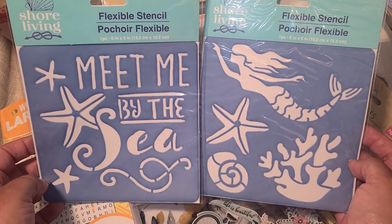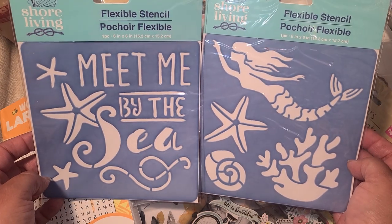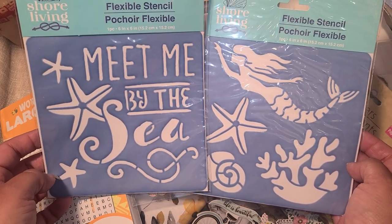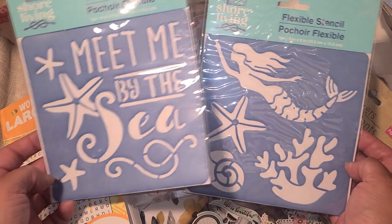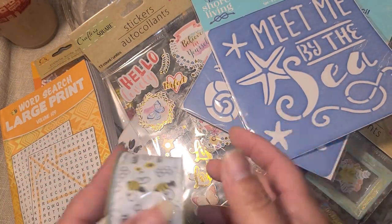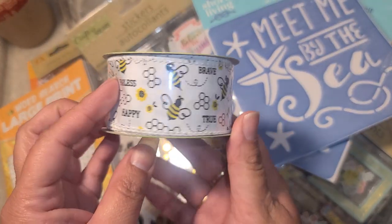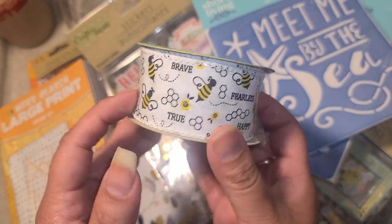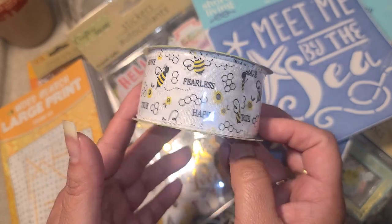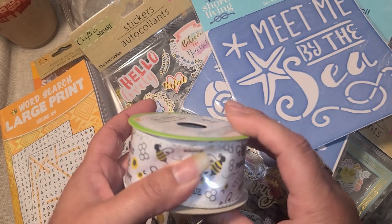They have a beach and summer theme right now. I found these two stencils — I thought they might be good for our cruise to stencil ink onto a scrapbook page. I also found a beautiful bee ribbon, so I got that because I have a whole little box where I'm putting all my bee stuff. I'll take it off these spools since they're way too big and rewind it onto something else.